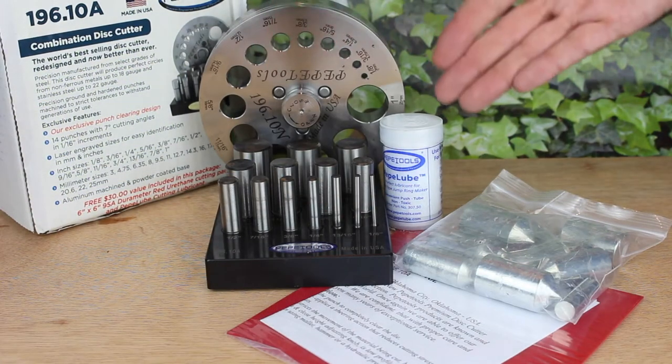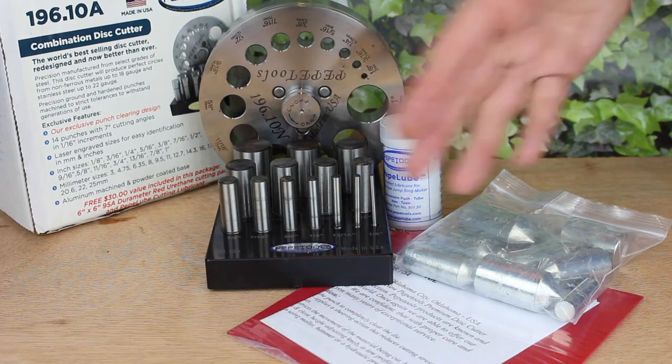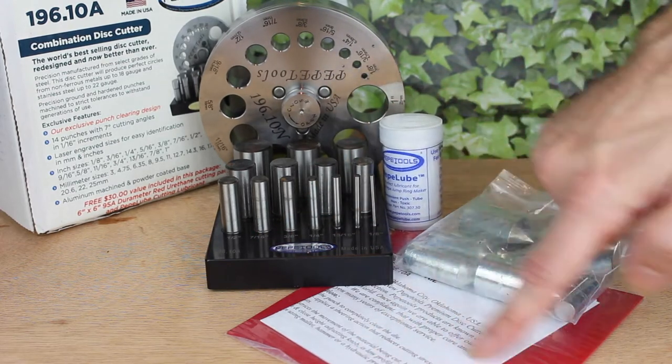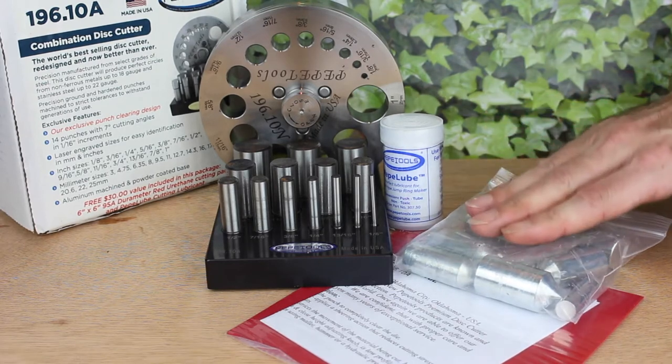This is the Pepe Tools Premium Disc Cutting Kit, and note it's called a kit because it contains everything you need, including the disc cutter, a range of dies, a stand, some Pepe lube, and a urethane pad. Pepe also supply a set of positioning dies, which I'll show you later.